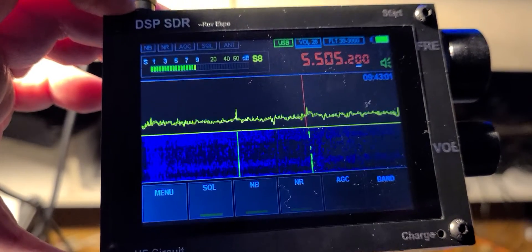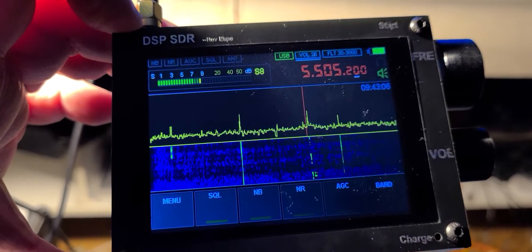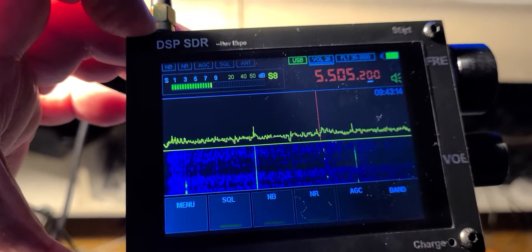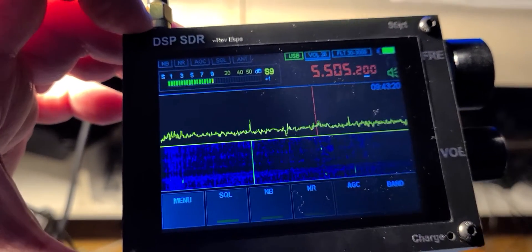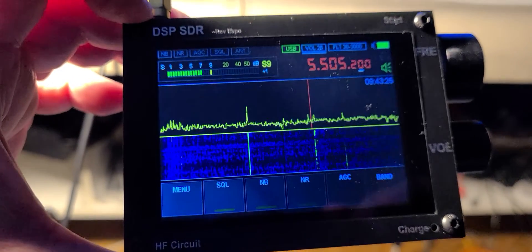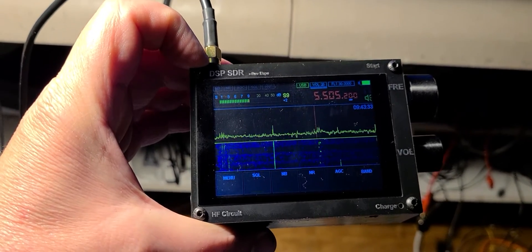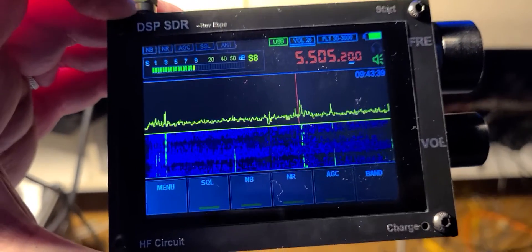I'll be using it more, posting videos, and giving my honest opinion on whether you should buy it or stay away from it. After just a few hours I can't see a reason to recommend it, but it is a pleasant toy to play with. It's interesting to see this little portable radio with an integrated screen — it's very small. If you enjoy my videos, please subscribe and give us a thumbs up. Thank you for watching.